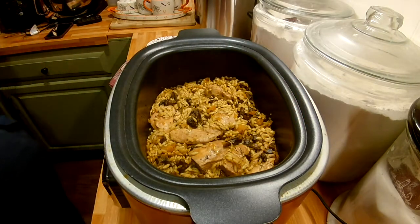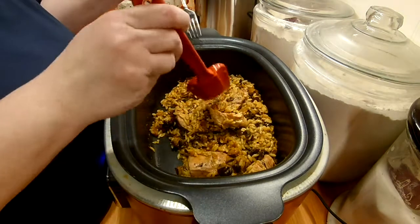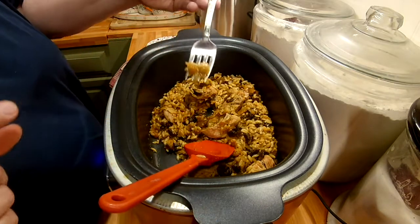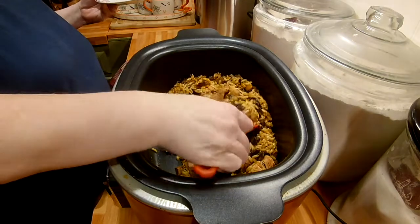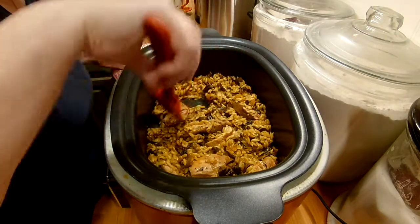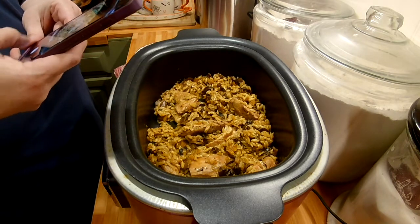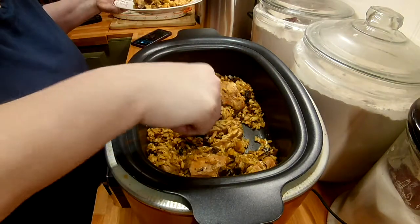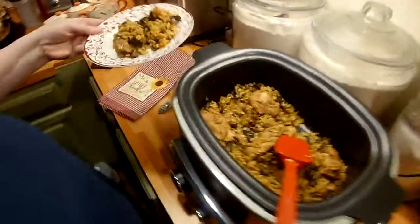We're back — that's a total of 20 minutes after I added the pasta. Give it another stir. It looks good and it smells really good. Let's taste the orzo. The chicken is super tender. I want to get the butternut squash, a little pasta, a mushroom, and a piece of chicken. I'll take a little picture — it looks so pretty.